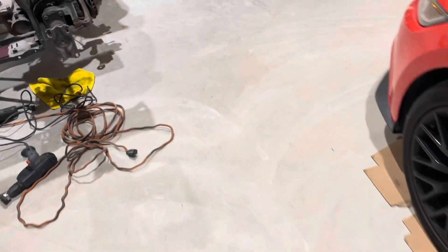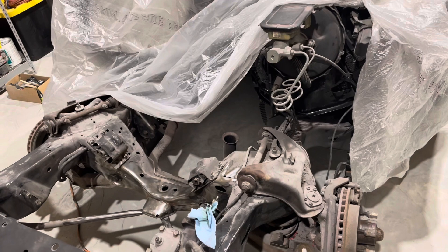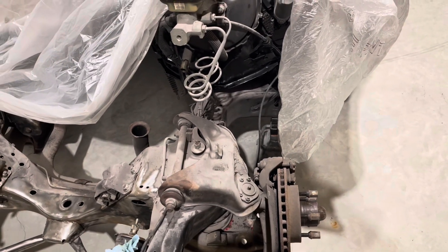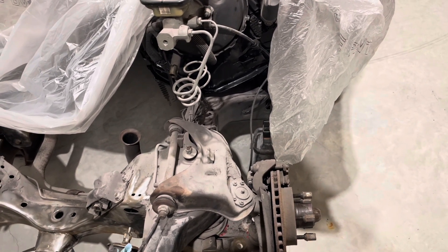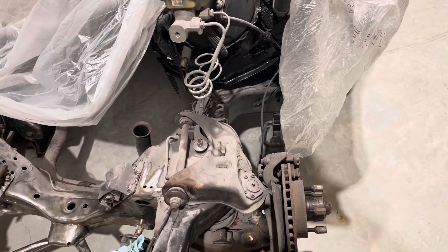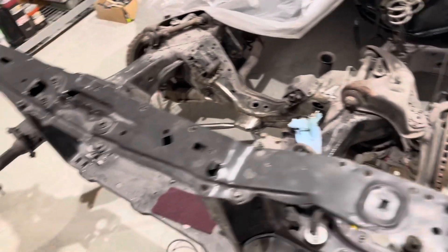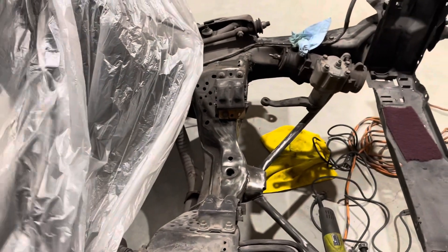I want to make sure I cut down as much oil as possible on this floor. Time to do the center links and all those things, time to do some spindles, go ahead and get the lower control arms, and bring out those BMRs and get ready to install them. It's starting to come together. I bought the AC rebuild kit.